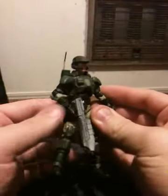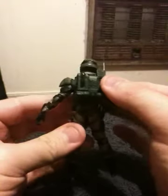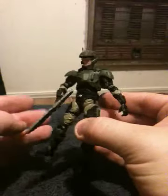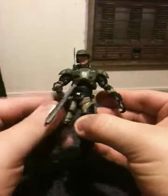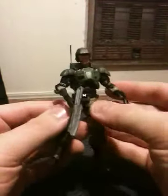There are things about this figure I like, and one big thing I really don't like. First off, he's highly detailed. As you can see, he's got a radio pack on his back. He's got the standard loadout for a basic Halo 3 Marine — the basic armor, the uniform.